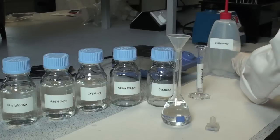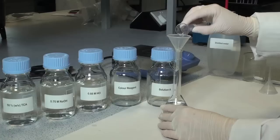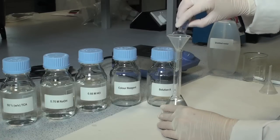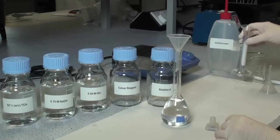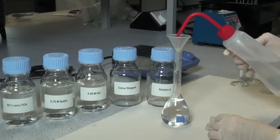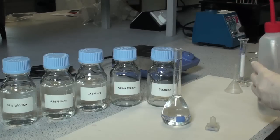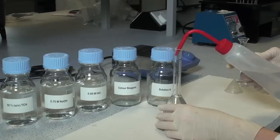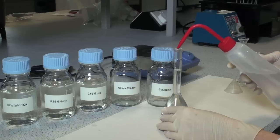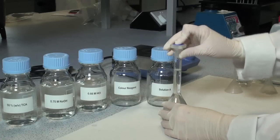Then add 5.35 ml of sulfuric acid and make to a total volume of 100 ml with distilled water. Mix the solution thoroughly and transfer to a Duran bottle.